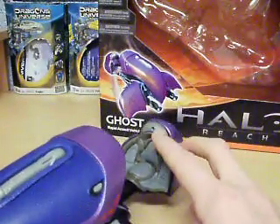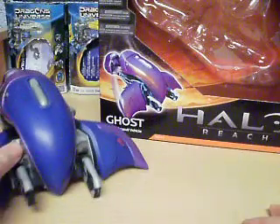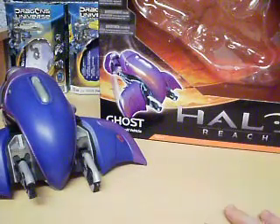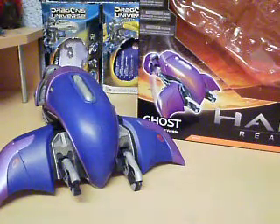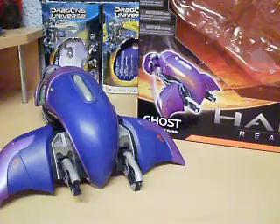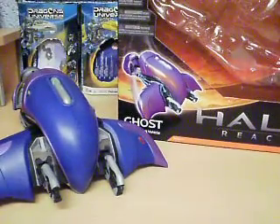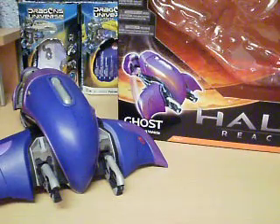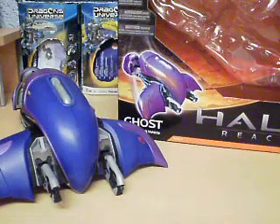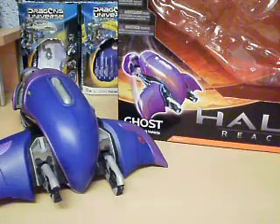It's got a little peg hole there so you can put your figure on. So it's really cool. Comment, rate, subscribe. I'll give it 4 out of 5 like I just said. Soon I'll be back with more McFarlane Halo Reach action figures, and maybe some different ones as well. See ya.